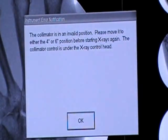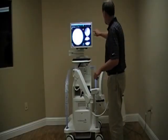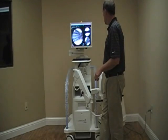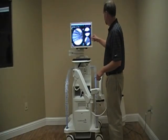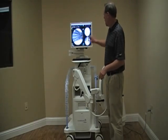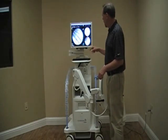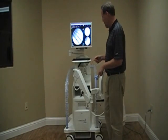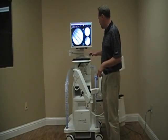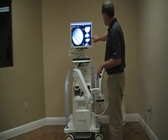It will say the collimator is in an invalid position — please move it to the left or the right for 6-inch. You'll use it in 6-inch 99% of the time. All of the images we take during the case are going to be on the right-hand side. Those will transfer over automatically. If the physician wants a different image on the left-hand screen, touch it and it'll bring it over. They can then print that from the foot switch or from the keyboard using the printer icon.